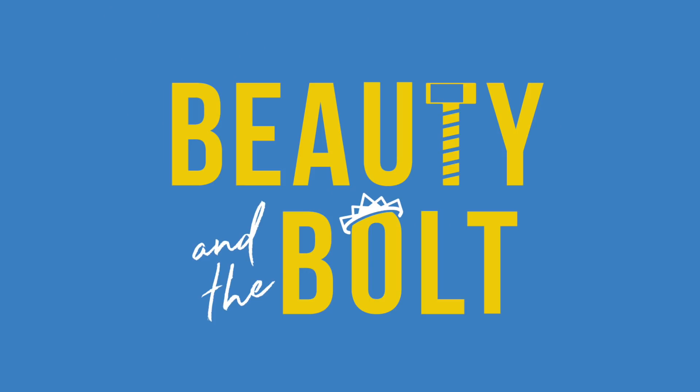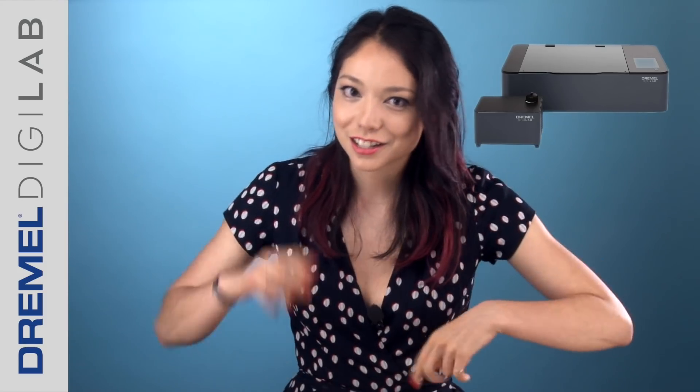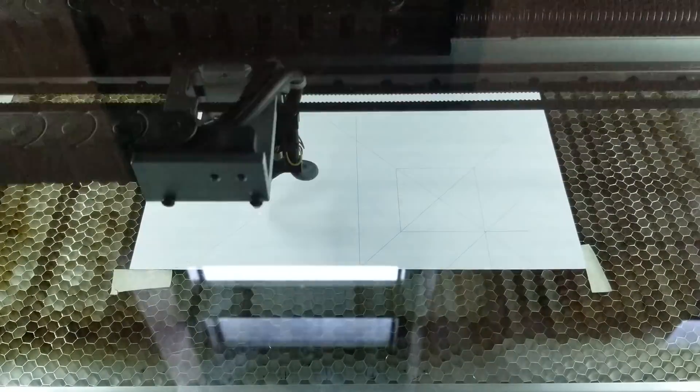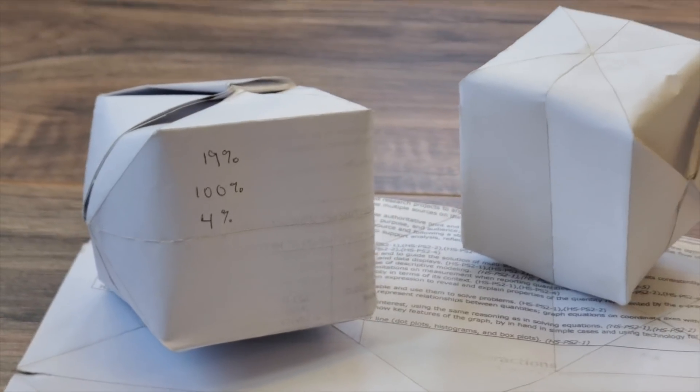Today we're going to take that cheating to another level. We've been wondering if it's possible to cheat your way through origami using lasers, especially on complicated tessellating patterns. We decided to do this by using our Dremel DigiLab laser cutter to score the paper so that it basically makes the folds for us — and in theory, it'll be incredibly precise, or at least more precise than I can do.